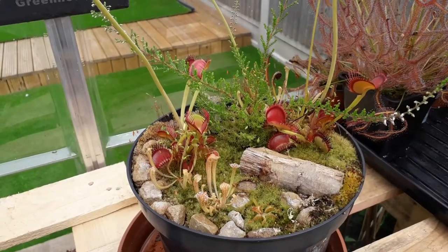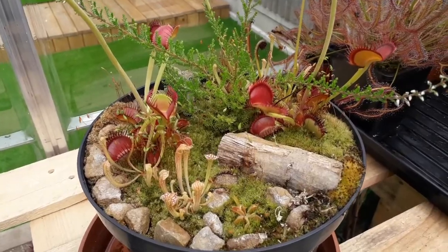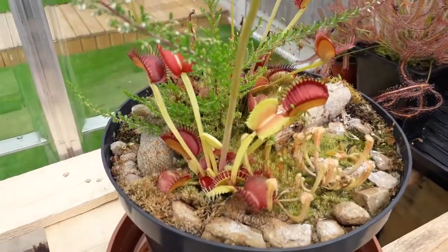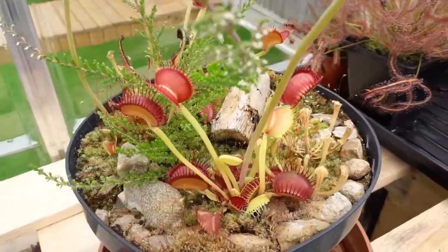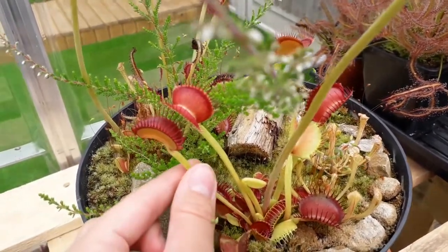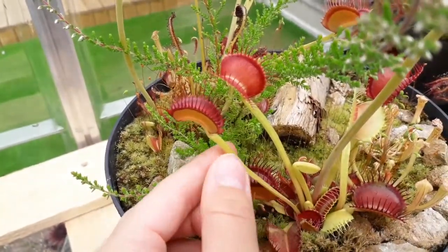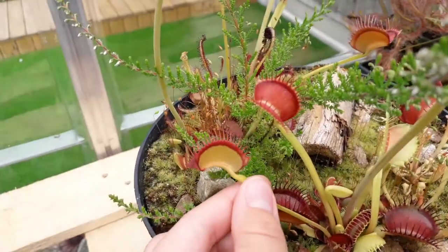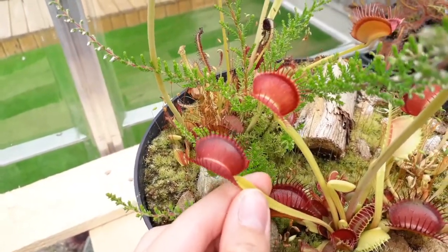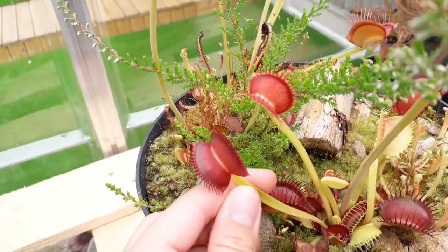Before I get into the harvesting of the seeds I just wanted to show you all how well this bunny bug planter has established. The flytraps themselves — as the flower stalks are taking less energy from the plant — the pitchers have now started to stand upright and the colouration of them is just incredible. These are only typicals but as you can see around the outside there's a really nice dark red rim and inside has gone almost a dark black burgundy, which I assume is going to get a lot darker as the year goes on.